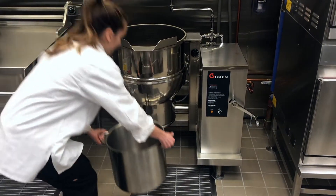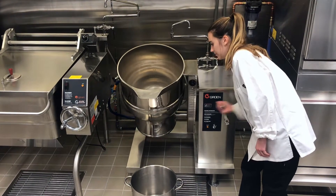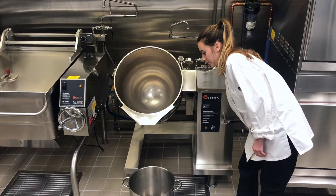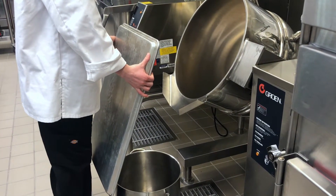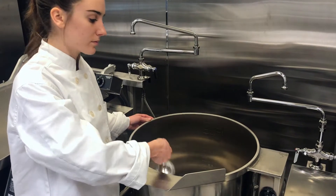When it is time to transfer product from the kettle, all you need to do is tilt the kettle using the crank tilt on the front. To prevent splashing, make sure you have someone hold a large sheet pan up against the pot while the product is being poured. You may also choose to ladle the product out of the kettle.